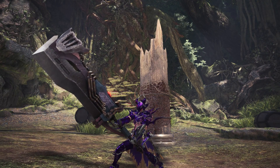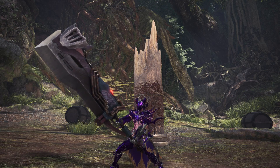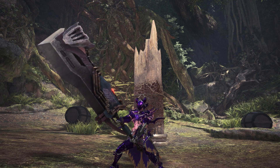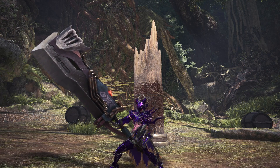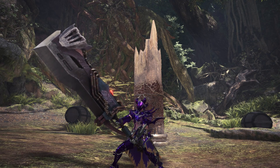I hope you guys all enjoyed this review of the new Taroth Greatsword. If you did, don't forget to share your support and smash that like button. If you're new to the channel, don't forget to subscribe for more Monster Hunter World news, updates, and content. And I will see you all in the next one.